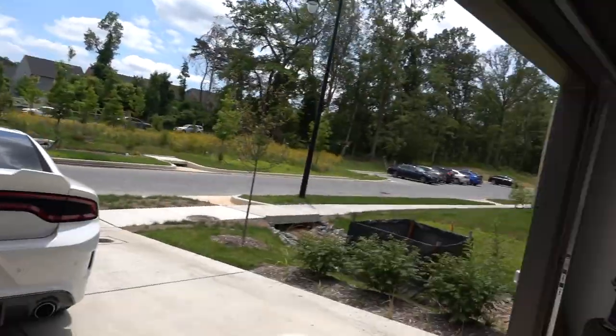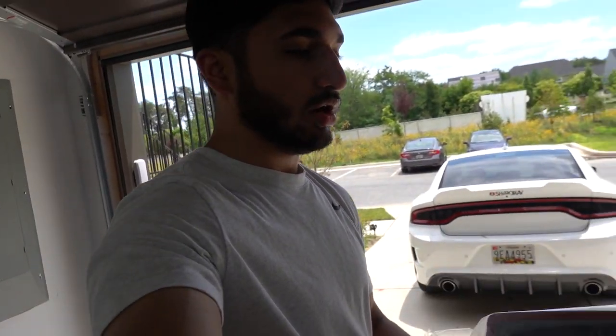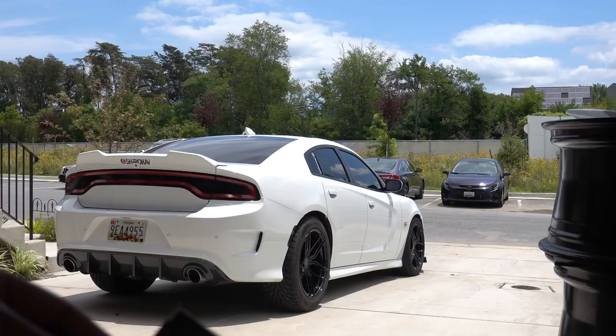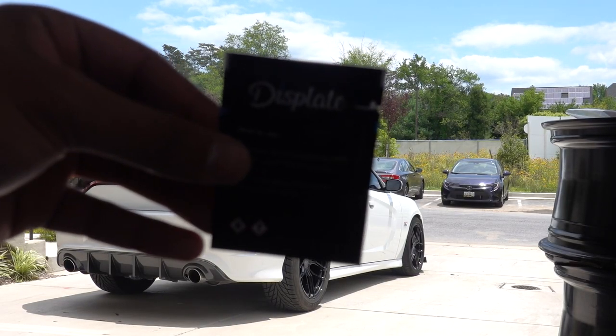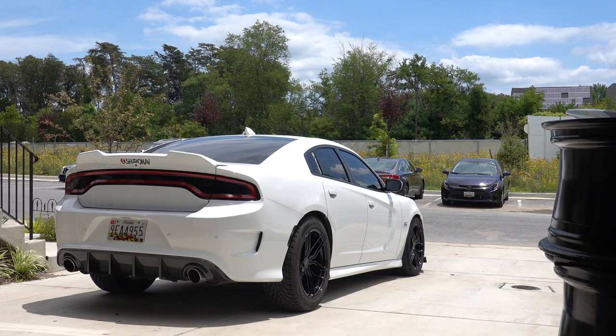One thing I wanted to add to the car was these rain guards — I got these off Amazon. I'm going to quickly go ahead and install these; it should change up the look of the car a little bit. We also have a small car meet to go to today. First I'm going to clean the door frames with this alcohol wipe to make sure they're clean so the 3M tape on the rain guards has something to stick to properly, and then I'll start putting them on.